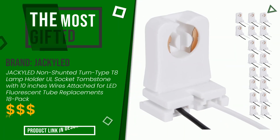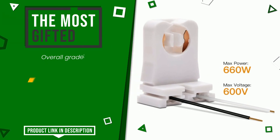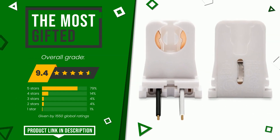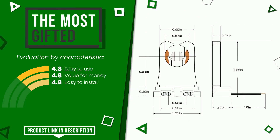Jackald made a product to which we gave a grade of 9.4 out of a total of 10 points. It currently turns out to be the most gifted. The strengths are easy to use, value for money, and easy to install. The price of this item along with more information can be found through the link at the bottom of the video description.